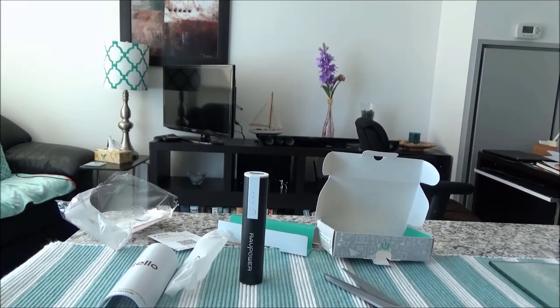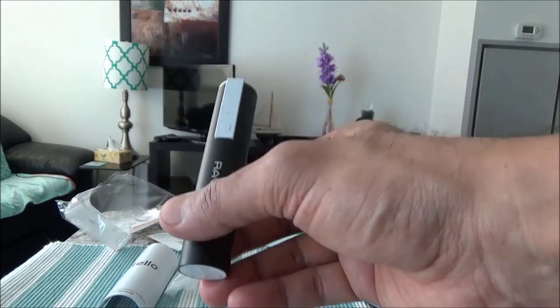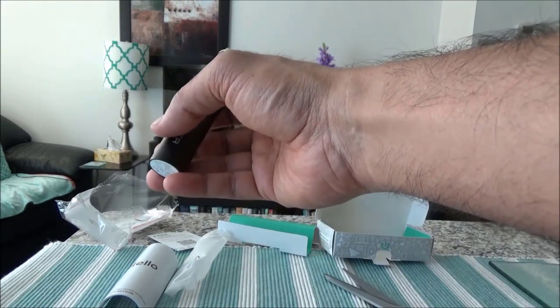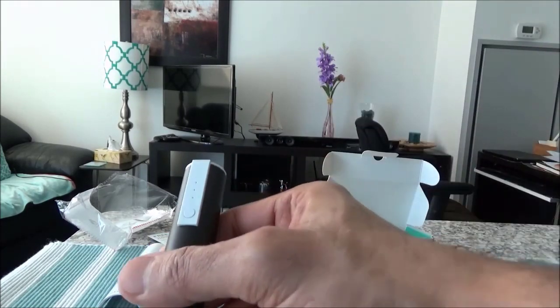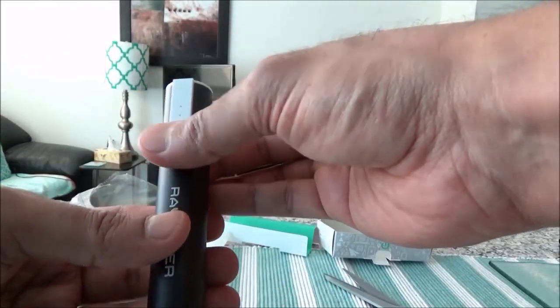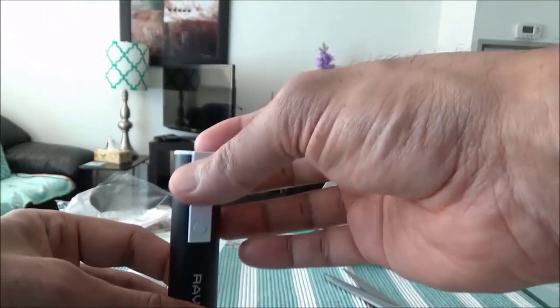This device is only four inches long, which is very handy and portable — you can put it in your pocket anywhere. It's really very lightweight; it looks like a big lipstick. The quality looks very good. When you hold it and touch it, it doesn't have that cheap feeling, and the build quality is really impressive. The black color looks good, and according to the manufacturer it's scratch resistant.